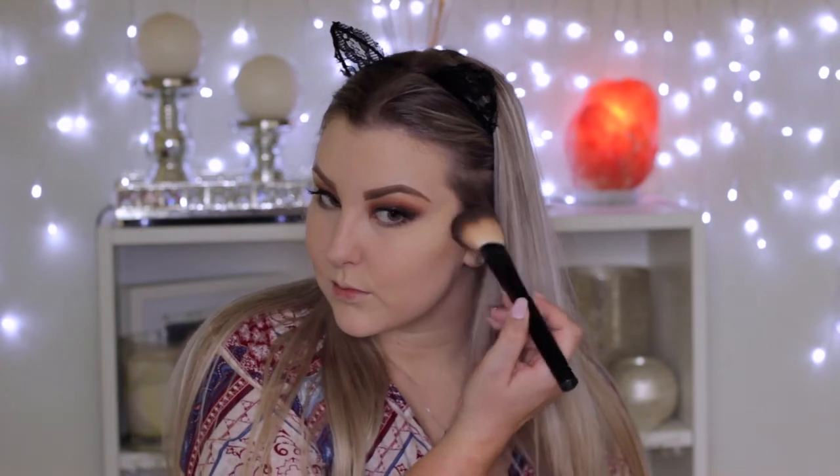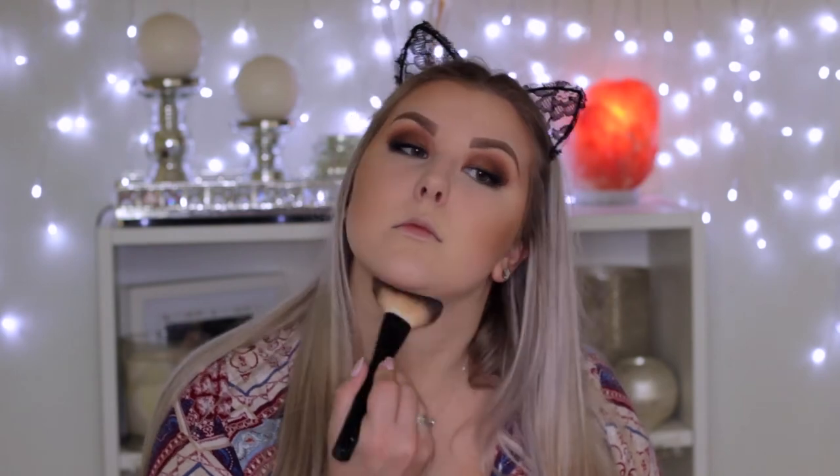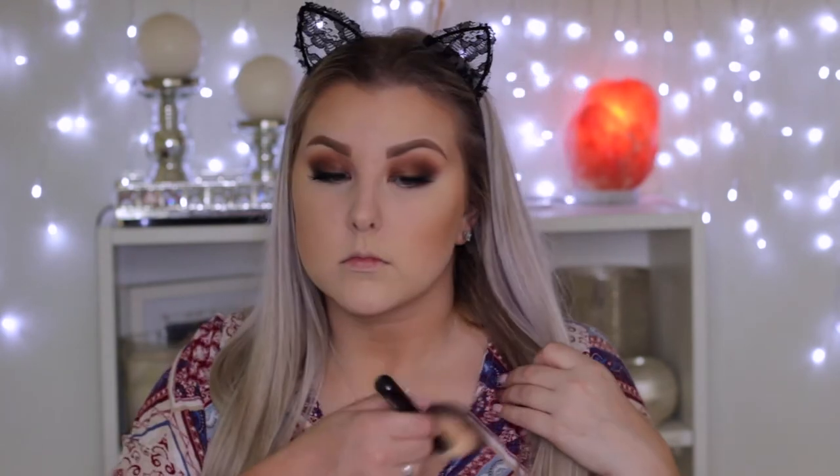To bronze and contour my cheekbones, using the Pure Cosmetics Glow Together bronzer — one of my favorites — applying it underneath my cheekbones, around my hairline, and since I was really pale, bringing it down onto my neck and wherever you could see pale skin to give myself a more bronzy look. For blush, using the Balm's Hot Mama blush, applying it to my cheekbones and the apples of my cheeks.